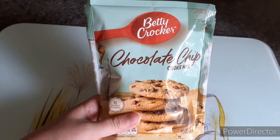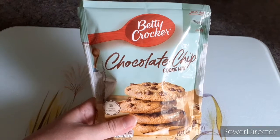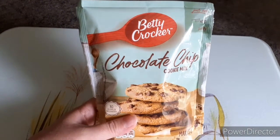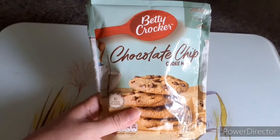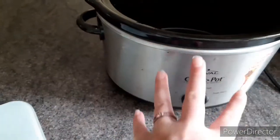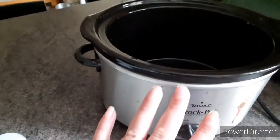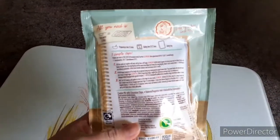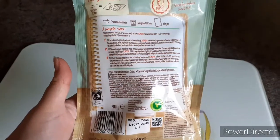Hi everyone! My oven still isn't working — it's been two or three weeks since it stopped working and I really want to make these, so I'm going to try and make these in my slow cooker. She is old but the inside is perfectly fine, it's just the outside that's looking a bit rough. So yeah, I'm going to try and do these. Here are the instructions on the back, so let's get a bowl and get started.